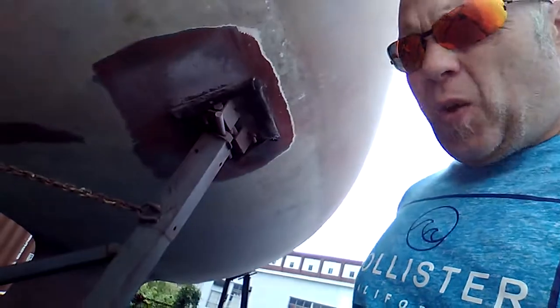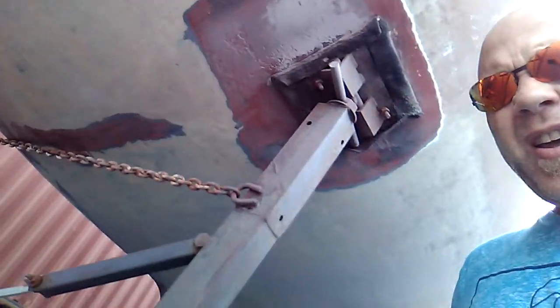But no problems, no worries at all. As you can see, we are now done stripping Ori's bottom.